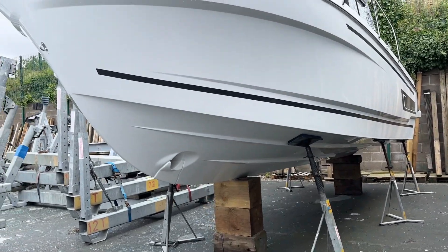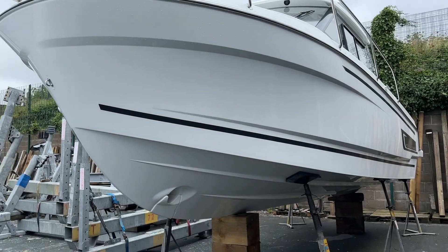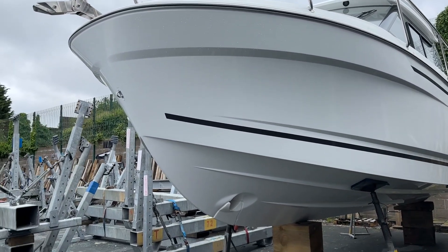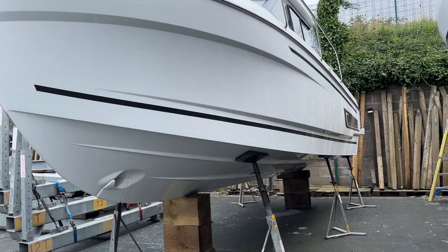Good morning and welcome to our little video here on the 795 Mary Fisher Series 2. This boat is much bigger than the previous 795s. It has more weight to it. It's wider and it's slightly longer.